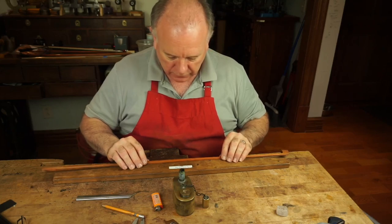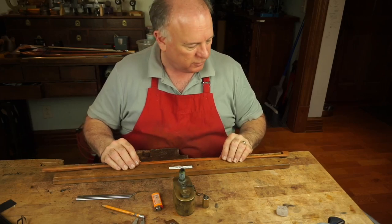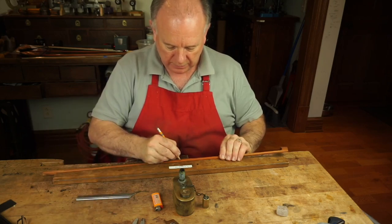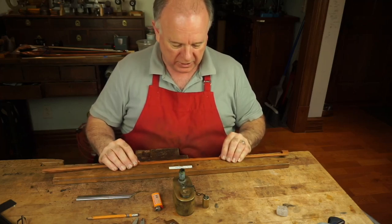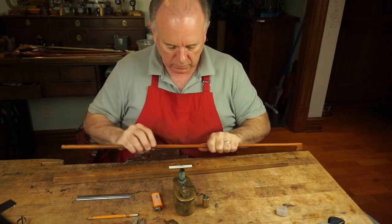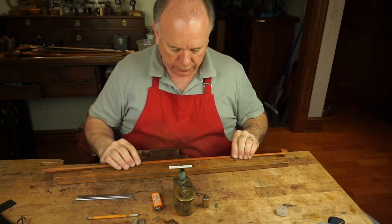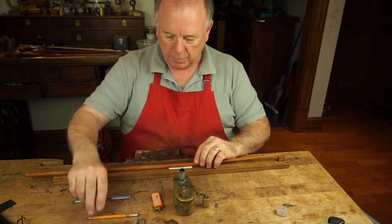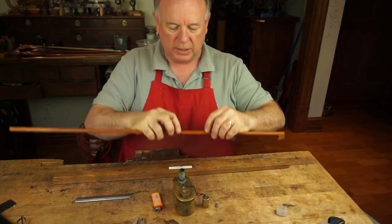I've got my first bend here. There's about six inches or so on the template, so I'm going to put a mark on my bow so I can put it back at the same spot every time. I'm going to let that cool down a little more before we go further, and then I'll put the next bend towards the head, heating on either side of the mark.